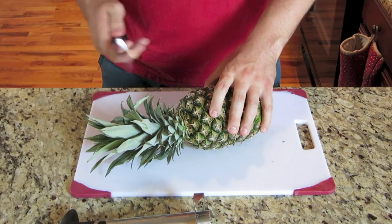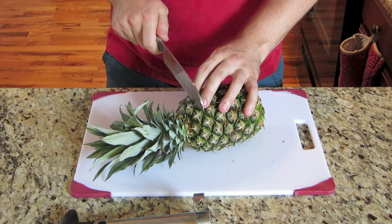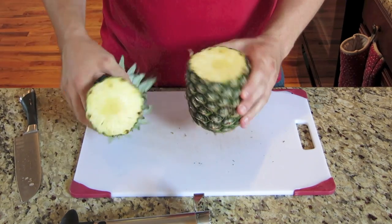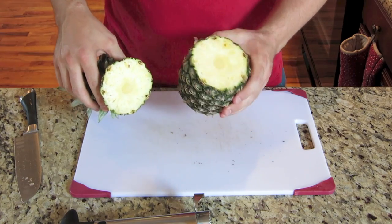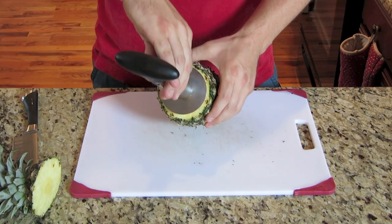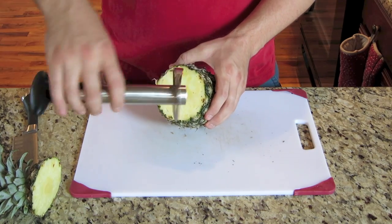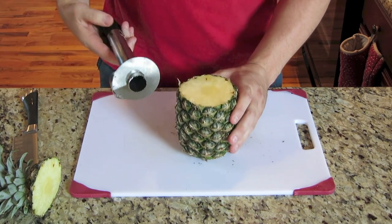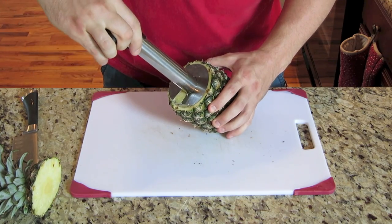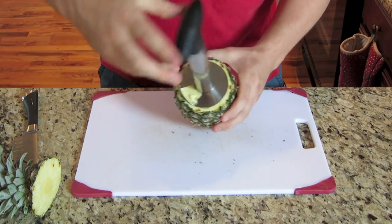So first thing you want to do, take your knife and cut off the top here as straight as you can. This actually isn't a very big pineapple, so it's really cool when you get a giant pineapple. Definitely want to make sure that the pineapple that you get is big enough for a corer like this. But all you do is stick it right here, push it in, make sure it's getting inside the skin itself.